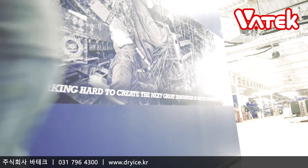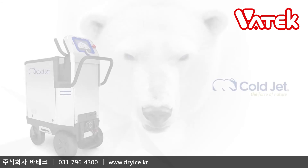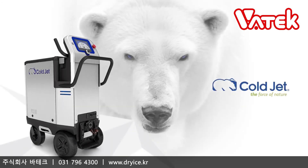And we designed the PCS60 for you. This is the new PCS60. ColdJet — the force of nature.